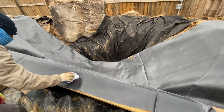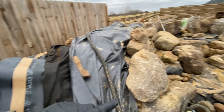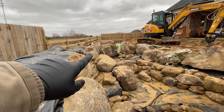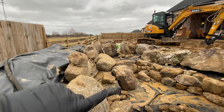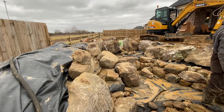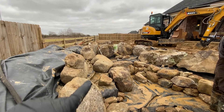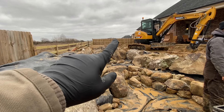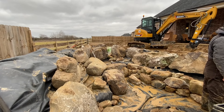We'll end up having to do the same thing up above our waterfalls, because we don't want to run a 30-foot wide piece of liner all the way up there — that would be wasteful and expensive. So we'll seam in up there as well, connecting to our stream liner and running another seam coming out of the wetland filter.